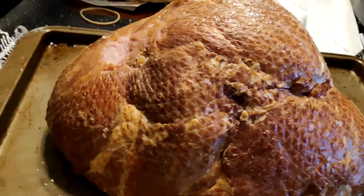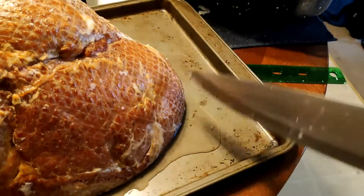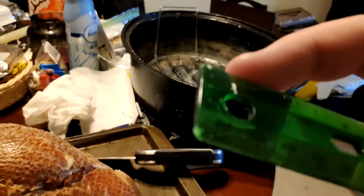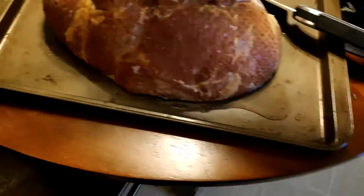First things first, you got to score the ham. To do that, you want to start at one base of the ham, towards one end, and just cut in about a third of an inch deep. Not too big. You can get a ruler here — look at how a third of an inch is. See that? Just right up to there. So, not very deep.